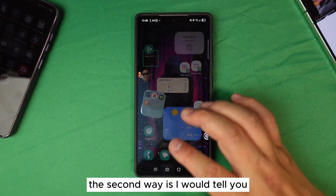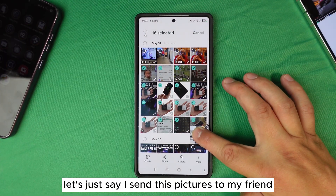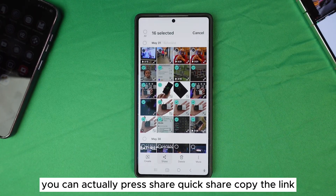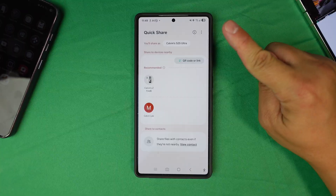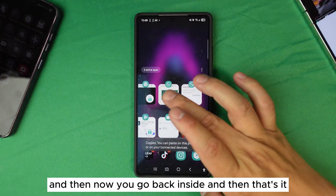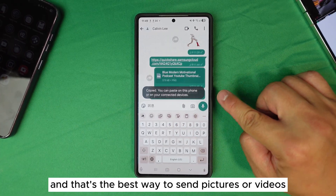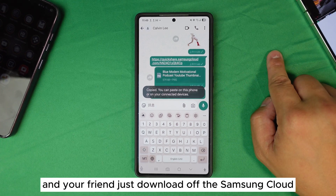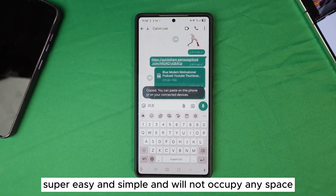The second best way to send pictures: from your Gallery, press Share, then Quick Share, then Copy Link — copy the Samsung Cloud URL. Go back into WhatsApp and paste the link. Your friend can then download the photo directly from Samsung Cloud. This is the best way to send pictures or videos without occupying any storage space on either device — super easy and simple.